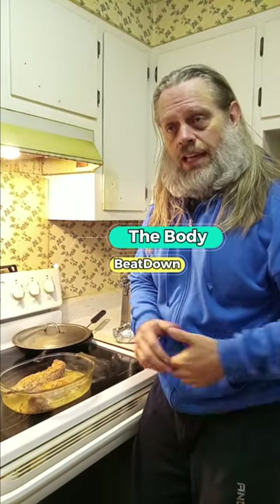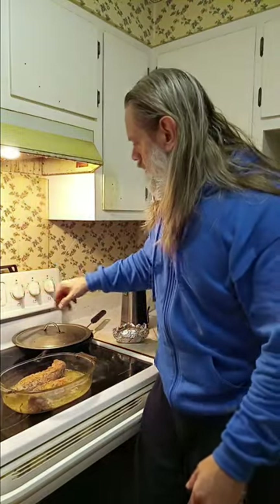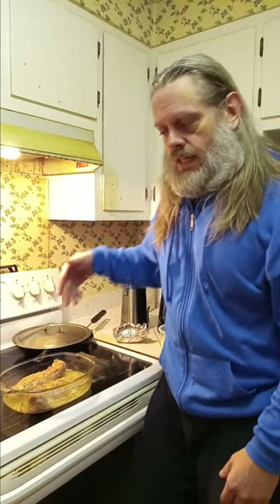Hey, what's going on guys? How's everybody doing today? I'm doing well. Thank you for asking. The Body Beatdown or Mikey Sun, whichever you want to know me as. I got everything off. Tonight I made some pork loin, some green beans, and I got some rice.